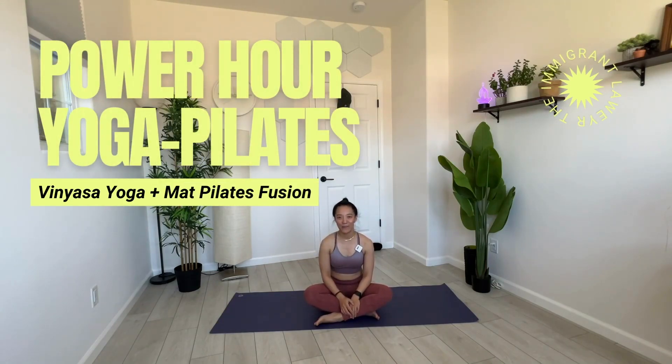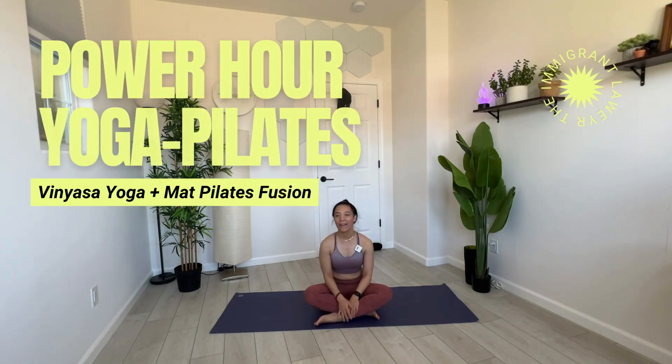Hi, welcome to The Immigrant Lawyer. My name is Leah and I'm a California licensed attorney, millennial mom, and yoga Pilates instructor. For today's workout, we'll do a yoga Pilates fusion. All you need is yourself, your mat, and maybe some hydration.